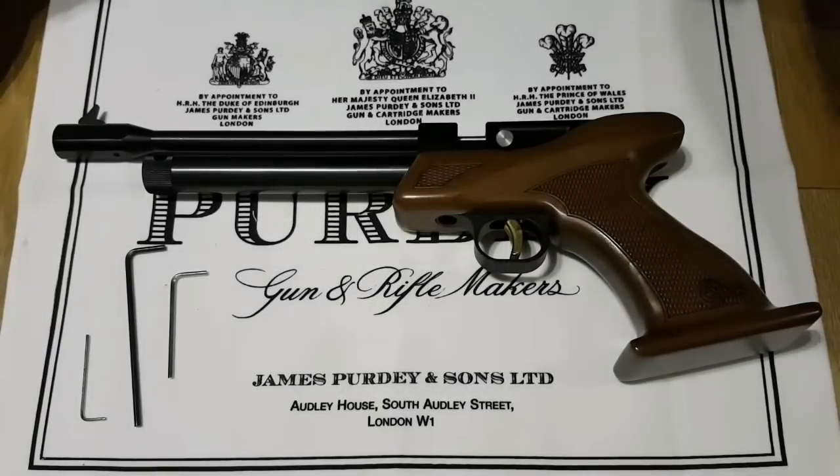Hello, Matt here from Airgun Hub. Today I'm going to do a video on how to strip down the CP1 and also which contact points within the internals to polish, just to give you a little bit better feel when cocking it and pulling the trigger — just makes it a little bit smoother. A few requests to do this, so we'll go through it now.